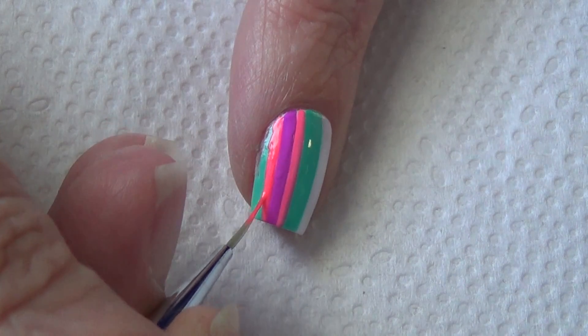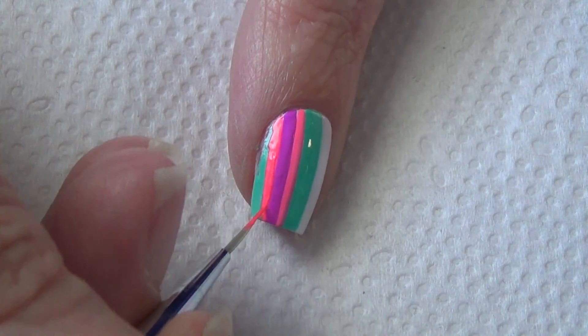Once you've added all of your lines and your design is done, allow everything to dry fully before you apply your top coat.